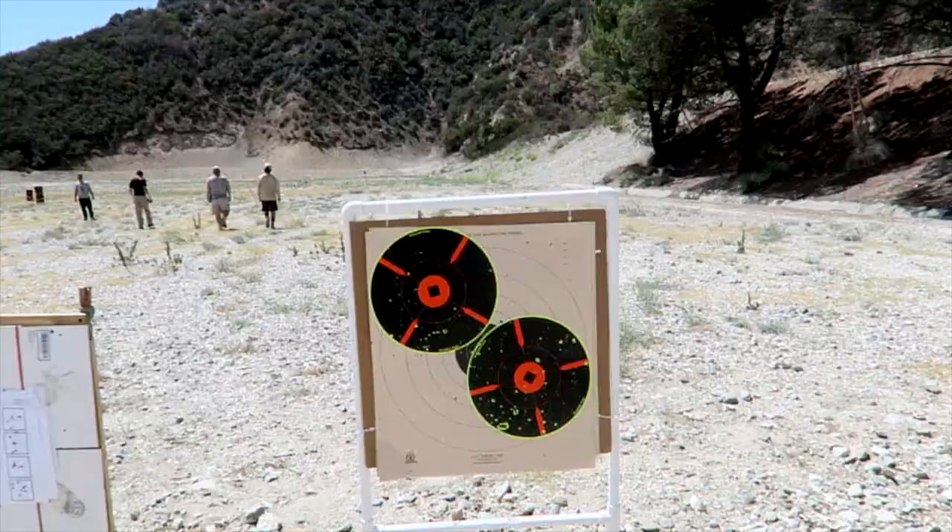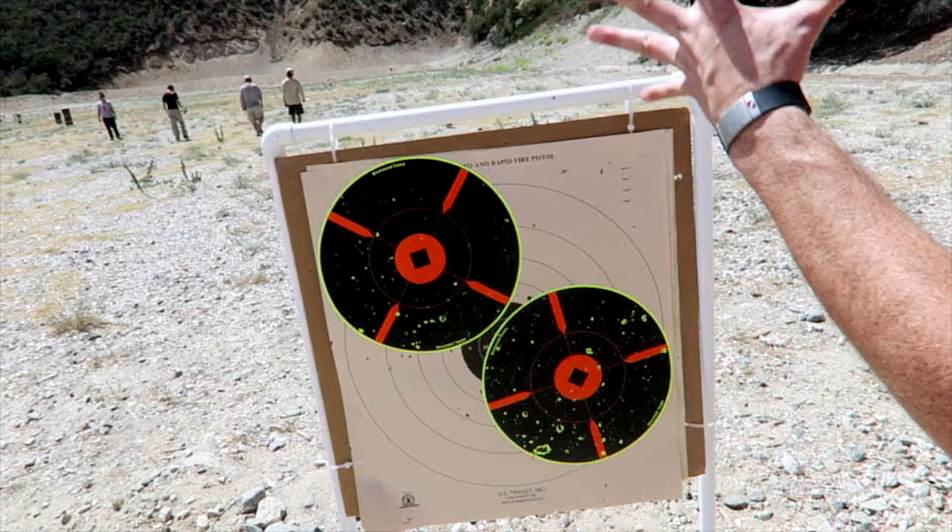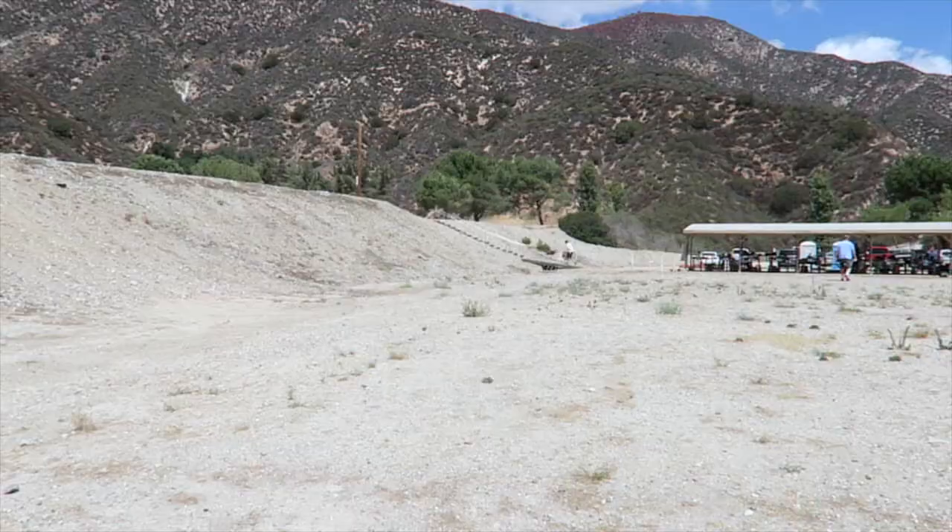Got peppered, man — boom. So we're all here but you got peppered. I couldn't see anything. All right, we got to do a little bit better.